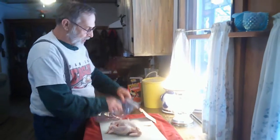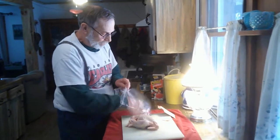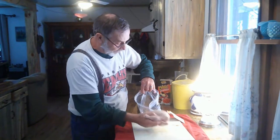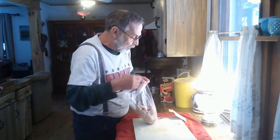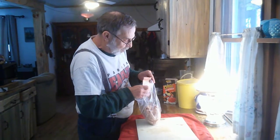I'm going to kind of do a little shake-and-bake kind of thing here. I have no idea how this is going to work, but we'll see. I've dried off this bird pretty well — still a little bit damp — so I'm hoping that this will stick nicely.